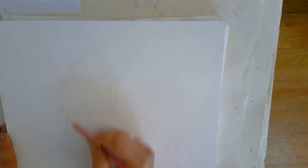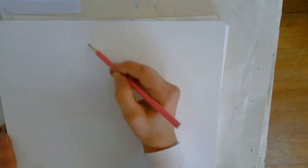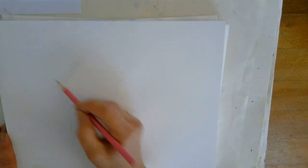If you make any mistakes or you think that's not quite right, don't worry about rubbing it out or anything. Keep a nice light touch first of all, and then we can go in and just tighten the drawing up.